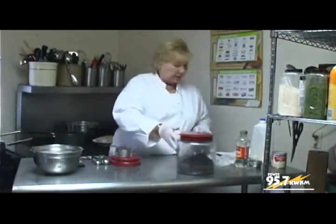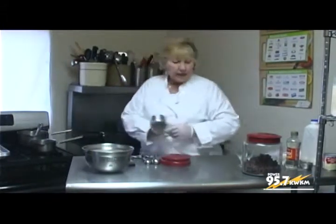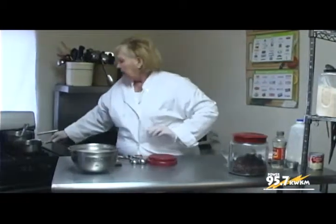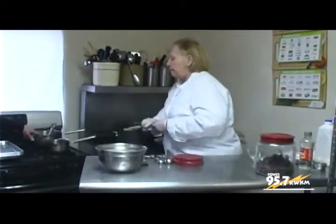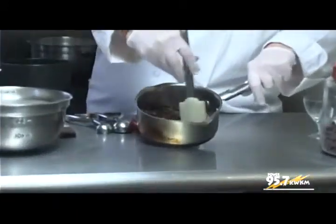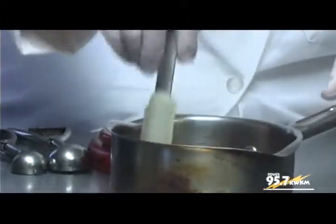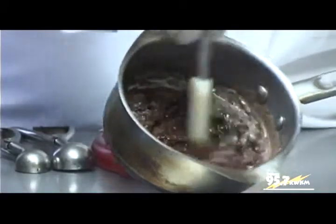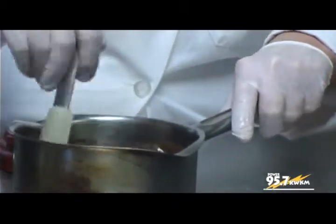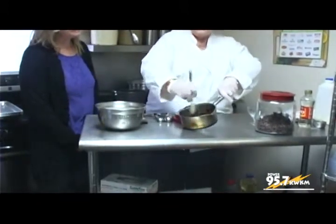Our cream is boiling. So what we want to do now is turn that on low and drop our chocolate chips in there — this is what gives you the nice texture. Keep that on low and stir. This is going to be your foundation for chocolate ganache truffles. Before you put it in the fridge to set, this is the time to put your flavoring in — a little vanilla, a little peppermint, whatever you like.